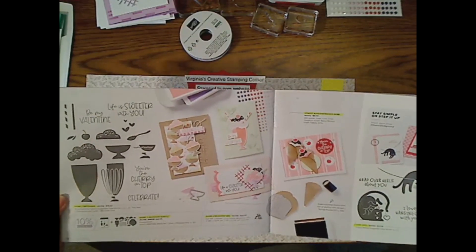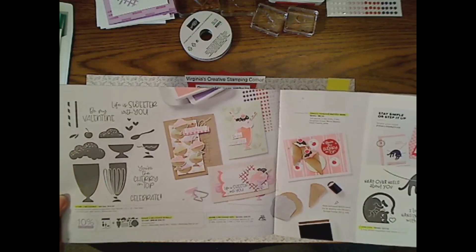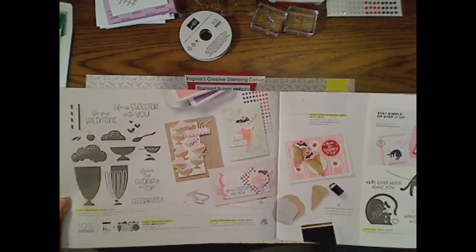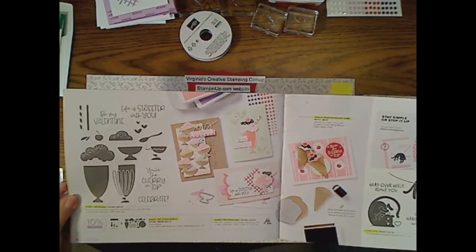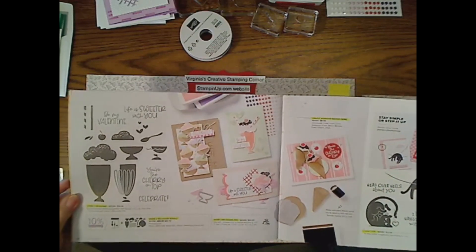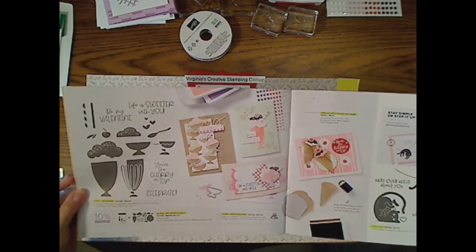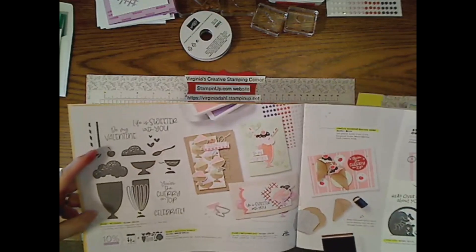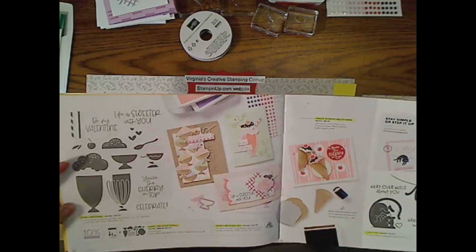I can eat things like sorbet and Italian ice. So I do have a frozen treat that I can have. For the rest of you who are not lactose intolerant, this makes the most darling birthday cards, and some of the sentiments are for Valentine's Day as well. It can be used for pretty much everything.